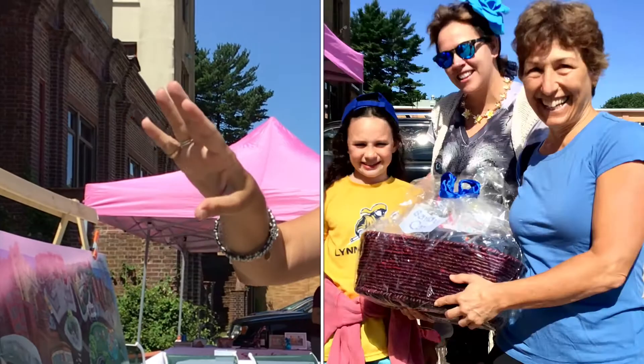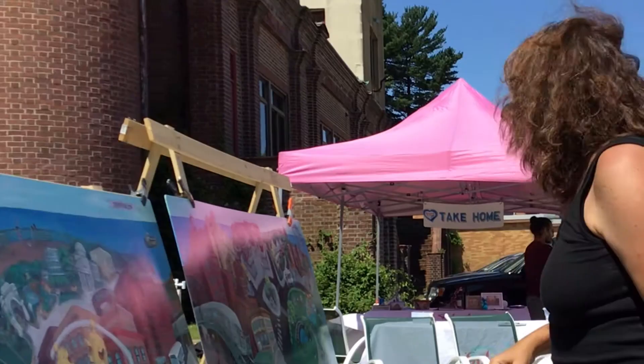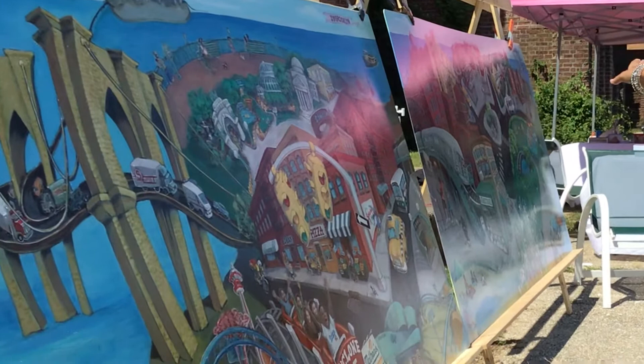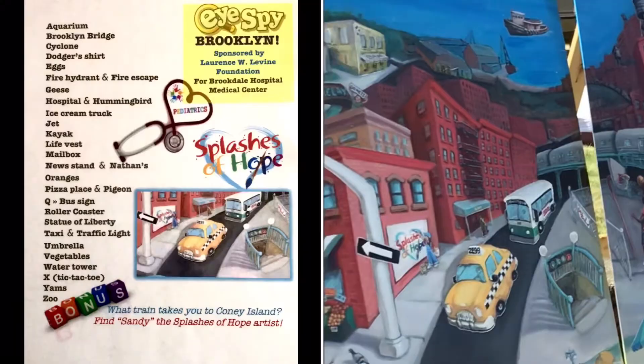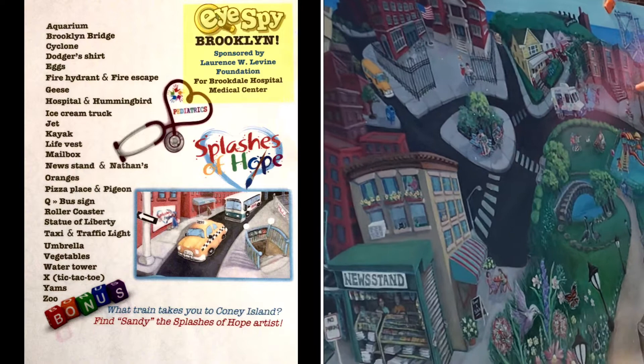The mural of Brooklyn is done by my best friend Sandy Graciela, who I just think the world of and think is so talented. This mural she painted is a two-panel mural for Brookdale Hospital, and also includes elements of disability and inclusion, which I love.